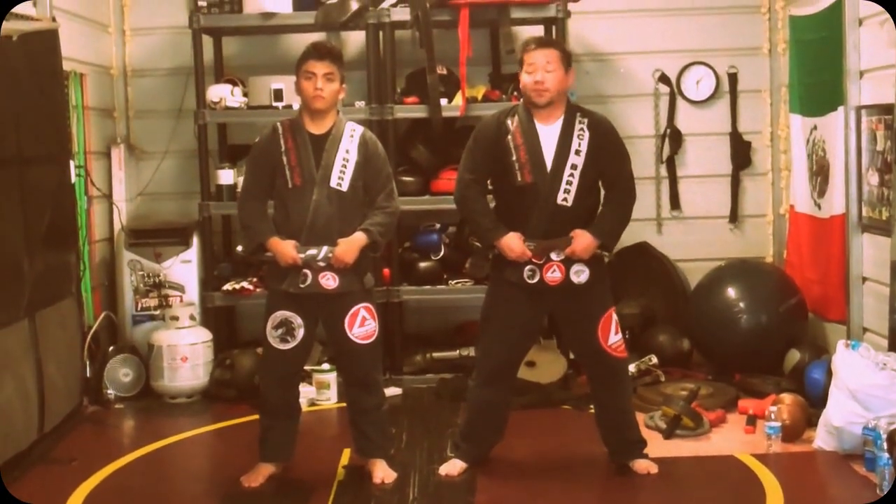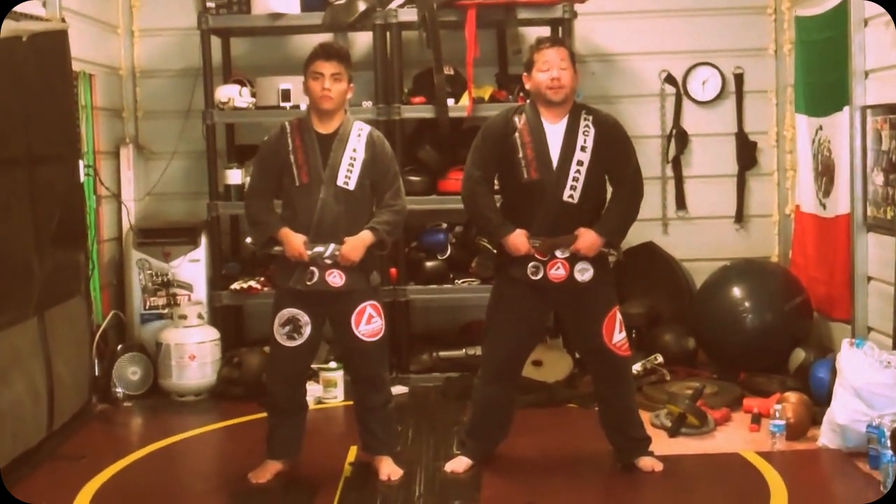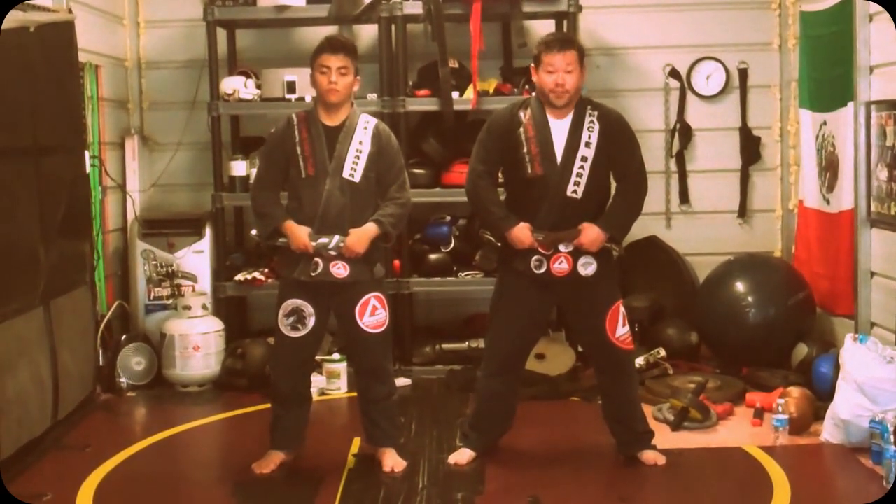What's going on everybody? This is Adam Silver Song, your fighter Satoshi. We're here at Ringo Juala Judo, Gracie Baja, Judo Academy affiliate, here in Cary, North Carolina.